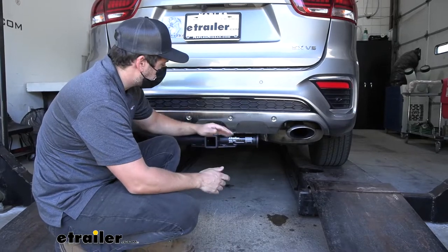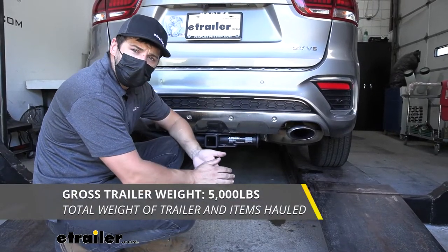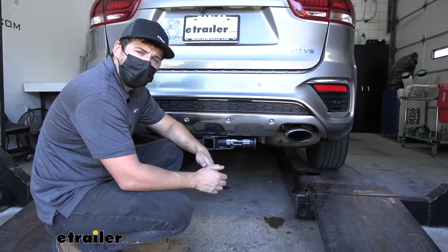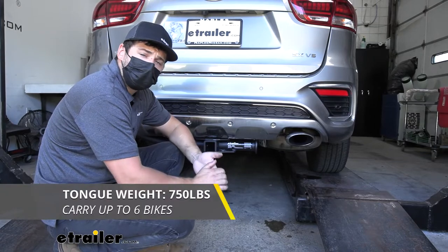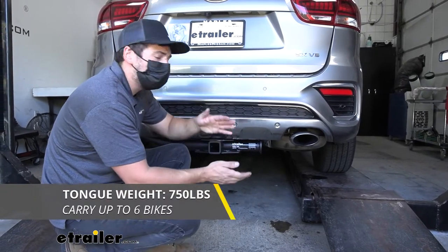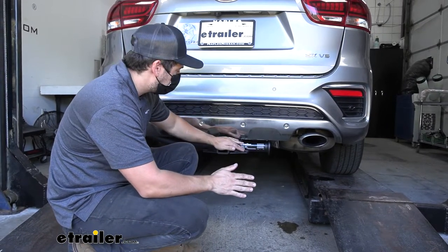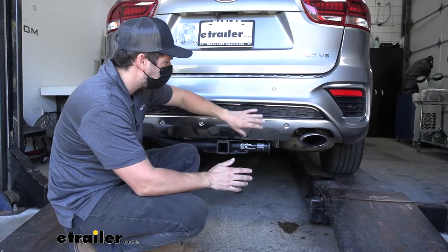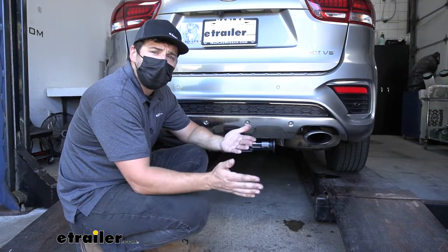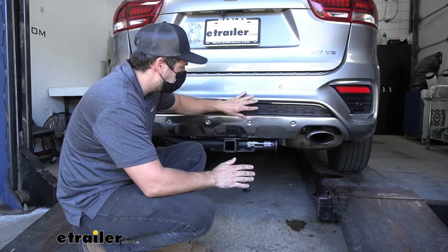In regards to towing, our trailer hitch here is going to provide us with a 5,000 pound gross trailer weight rating — that's the amount we can pull outward on our fully loaded trailer. It also has a 750 pound tongue weight rating, that's going to be the downward force on the receiver tube. Keep in mind these capacities are for the hitch only, which is tested separately from the vehicle. Therefore we need to verify our vehicle's towing capacity and abide by the lower of the two rated components, whether that's the hitch or vehicle.